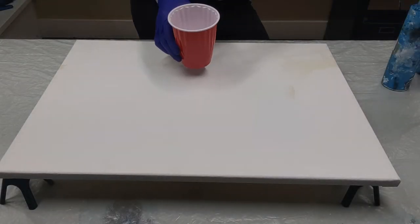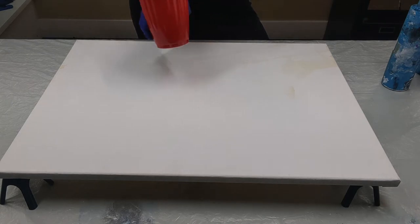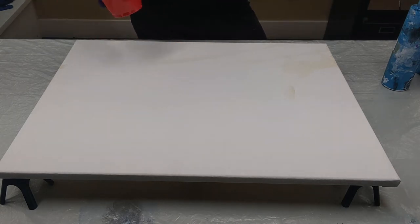So here we are. I'm working on an 18 by 24 inch canvas. I'm going to use just three colors today to keep it nice and simple: ultramarine blue, titanium white, and cerulean blue.